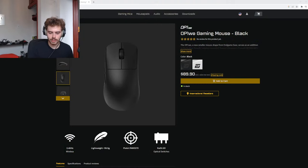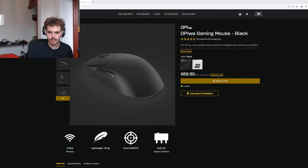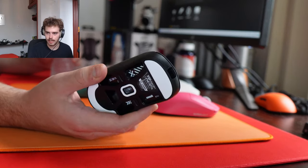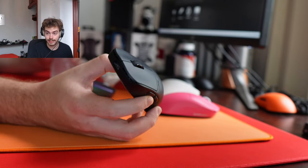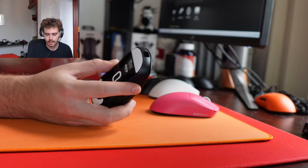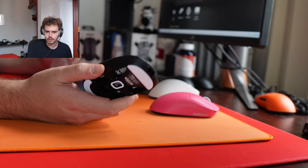How is the Pulsar X2H Mini? It's good. I have the finalized unit here — I was away from New York for a while so I wasn't testing new mice, but the finalized unit feels a lot nicer than the pre-production unit did. I can actually use it in Fortnite. I'll have a review out on that early next week.